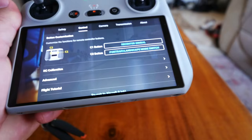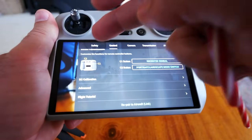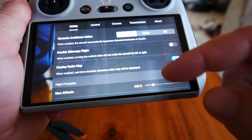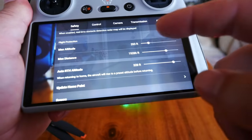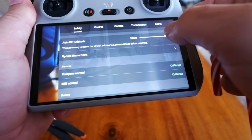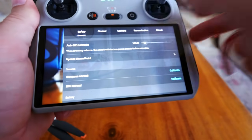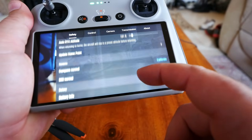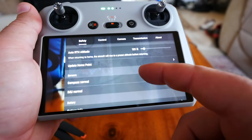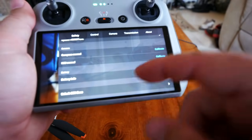C1 and C2 buttons on the bottom of the controller: C1 defaults to recenter gimbal and C2 to portrait or landscape toggle — kind of cool, you can do portrait photos with this drone. It just turns the camera sideways. Going to safety settings to scroll through: max altitude, distance up to no limit for a range test, auto RTH altitude at 328 feet — I want to lower that to 100 feet, which will be higher than any trees or buildings in my area. Compass and IMU are normal — you typically don't need to calibrate unless it tells you to.